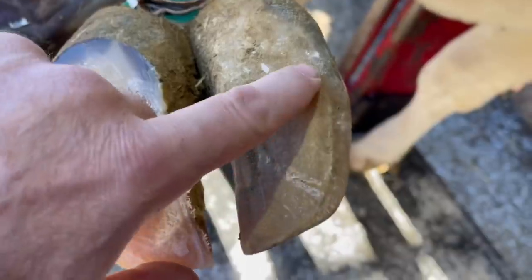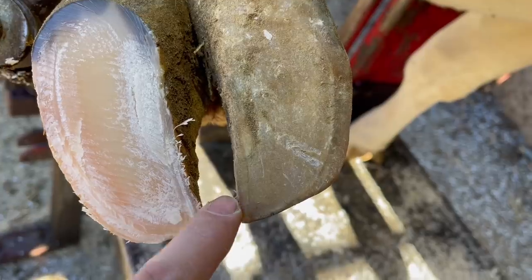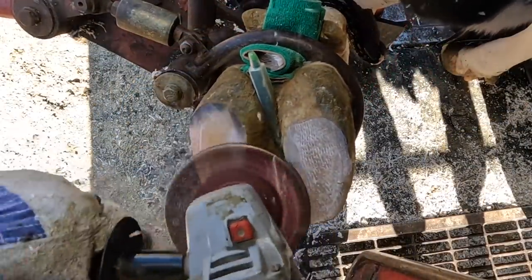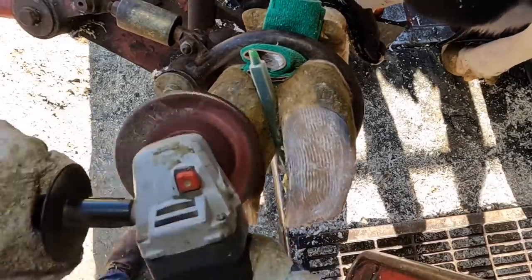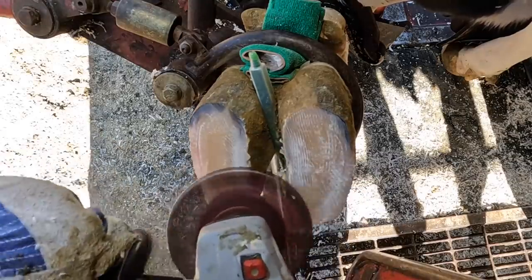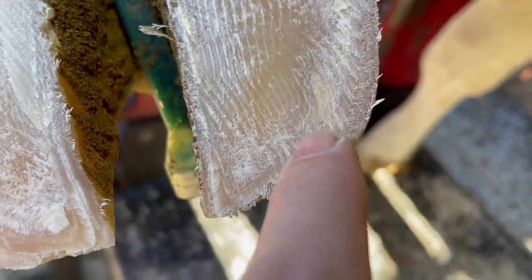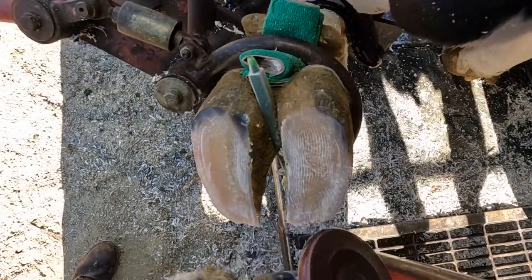Now, question two: when you trim the toes I see you sometimes cut past the white line — isn't that the corium in there, and why aren't you hurting the cow? On this foot it looks as if the white line is right at the toe already, but as I trim and remove sole you're going to see that white line actually move up the foot. If that were a thin sole and I cut past the white line we would have problems. You can see the white line has now moved up about half an inch from the tip of the toe — I'm obviously not going to take all of that.